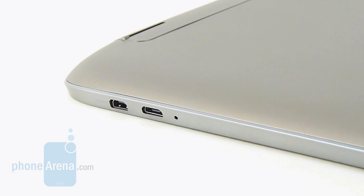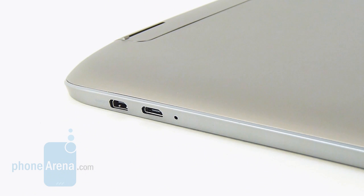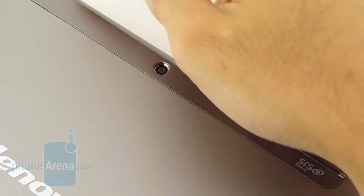On the right edge, we have the micro HDMI out port, so you get video out, and you also have a micro USB port for charging and data connectivity, and also a secondary microphone. And finally, in the rear of the tablet, it features two speakers — left and right channels.